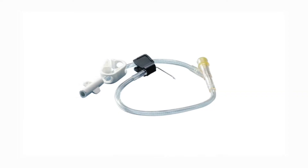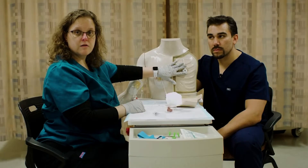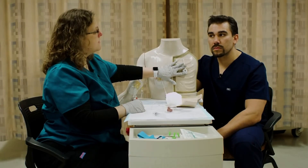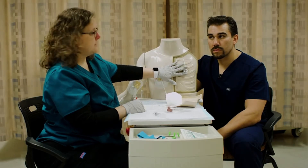Now we're not going to go through sterile technique and all of those things. We've done that in other videos, and you'll learn that for real when you actually have to do this. However, we're going to go through what it actually looks like to access it.